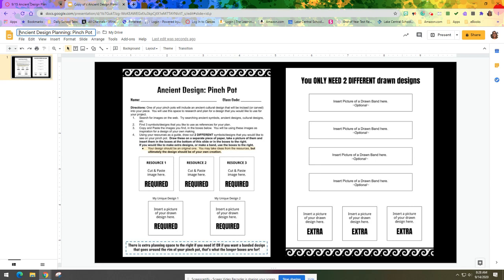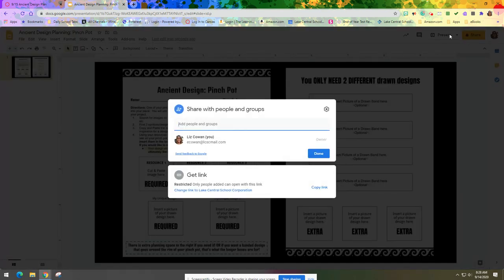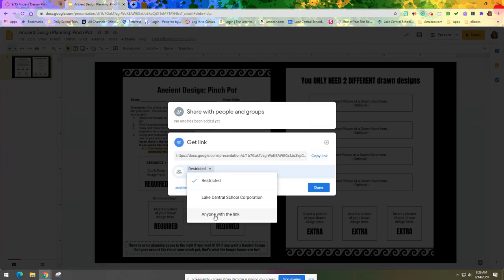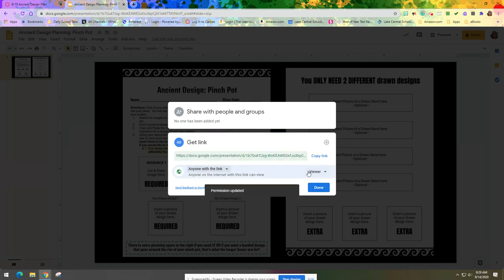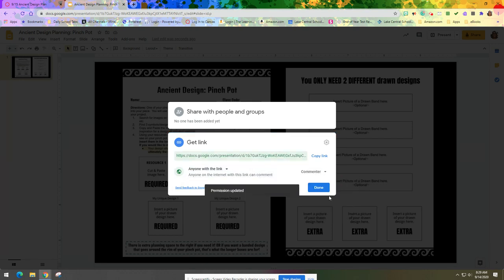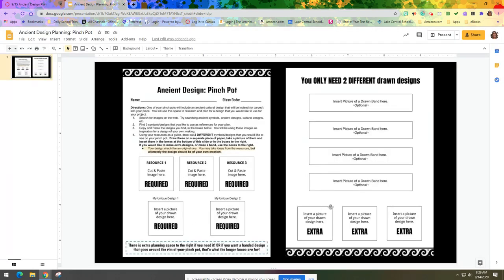This way you'll be able to find it easier if you need to go back into your Drive later. I also want you to go over to the share settings and change them right now so it's ready to be turned in. Change it from 'Restricted' to 'Anyone with the link,' and change 'Viewer' to 'Commenter' so I can leave you comments on your drawings. Then click Done.